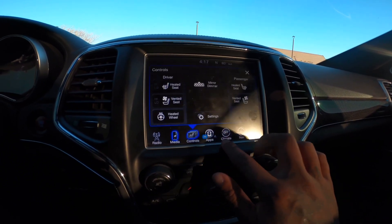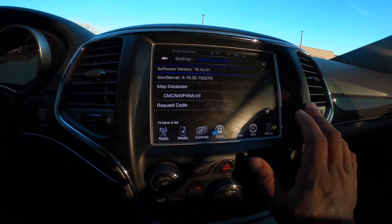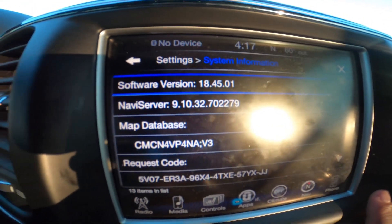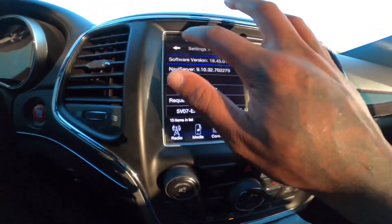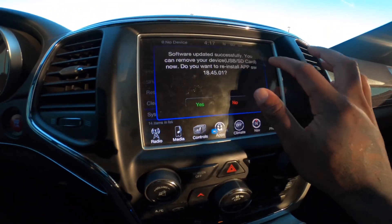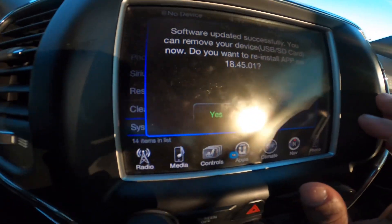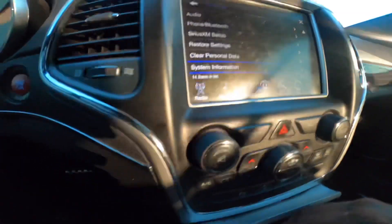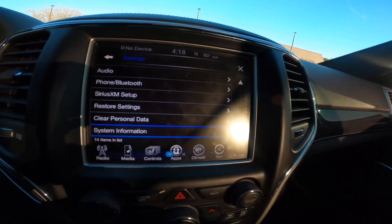Go to Settings, scroll all the way down to System, and you can see the update is now showing 18.501 — the update is here. It also says: 'Your software is updated successfully. You can remove your USB device.' Press No on reinstall, take out your USB, and there's your update done.